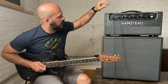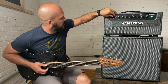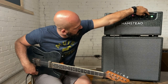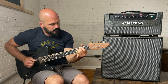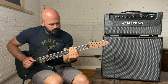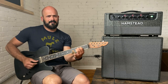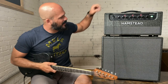We're going to go to the highest gain setting — select high channel on the front and high channel on the back. I feel it in my skull. It's awesome.